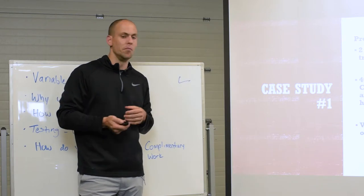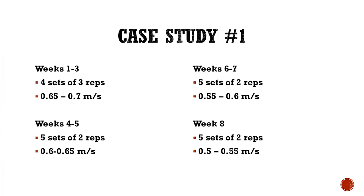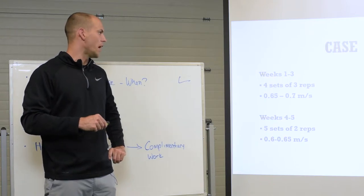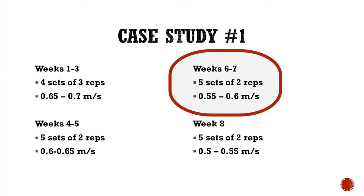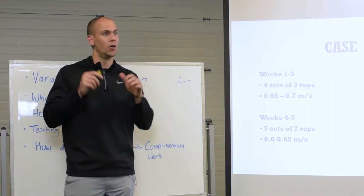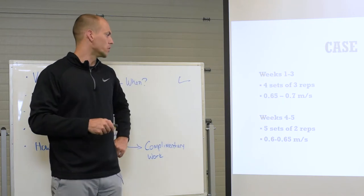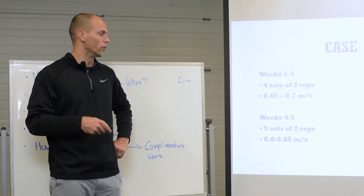Keegan trained on Monday and Friday with his lower body. I probably started him too high in his velocity — if I had to do this over again, I would have started lower. His peak force was produced at .48, so if we're using peak force as their training one rep max, I probably would have started at a lower velocity.